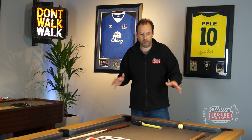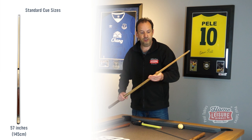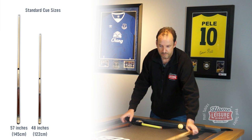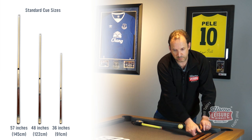Let's talk about cueing space. There are three different sizes of cue that you'd be looking at using. The first one is a full size cue - this is a 57 inch cue. We're talking in imperial measurements there, so the important thing is to convert that into metric: 145 centimetres is a 57 inch cue. Here we've got a 48 inch cue - that's 122 centimetres. And here we've got a little short stumpy one, a 36 inch cue - that's 91 centimetres. Make sure that you remember those sizes when working out how much cueing space you need.